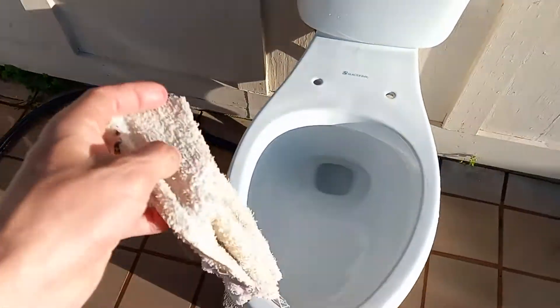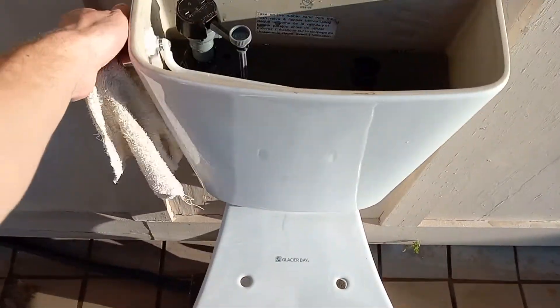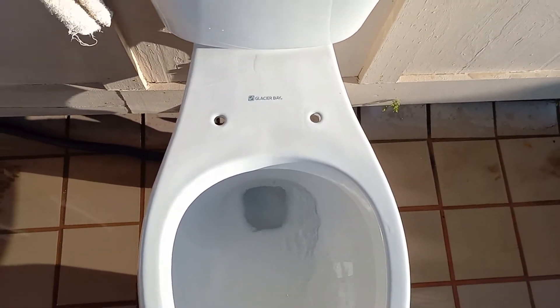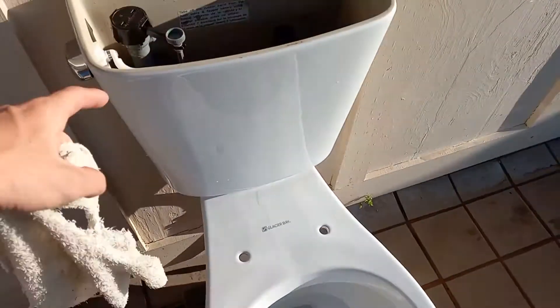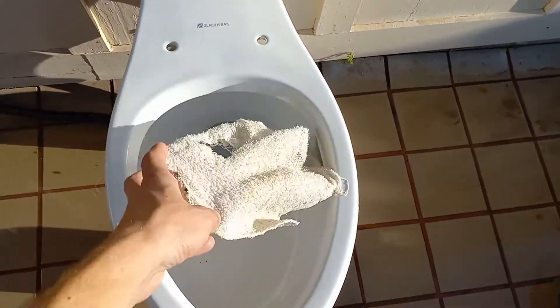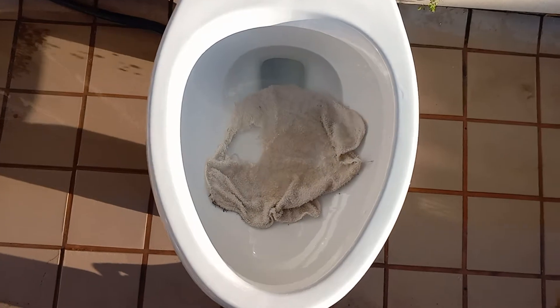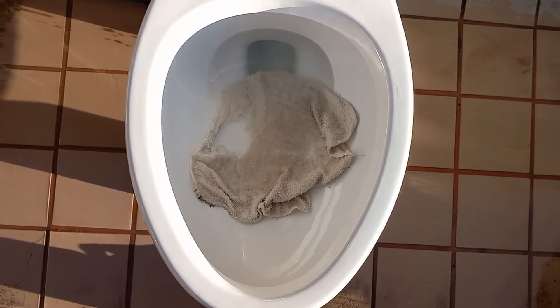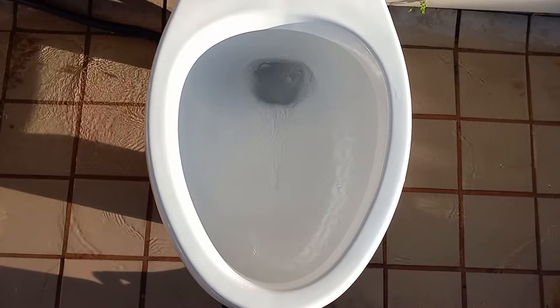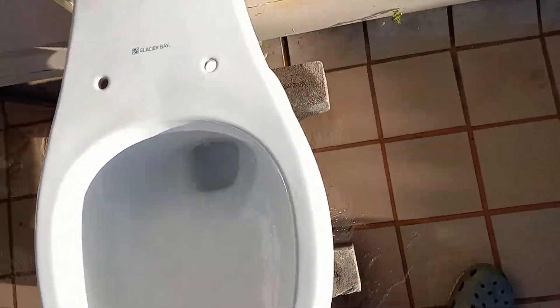It's going to pass this. I'm going to need to add some water to the bowl though, because it's a one gallon toilet. I doubt it could take anything without the bowl at the proper level. Let's see if it'll take a washcloth. Did perfectly.